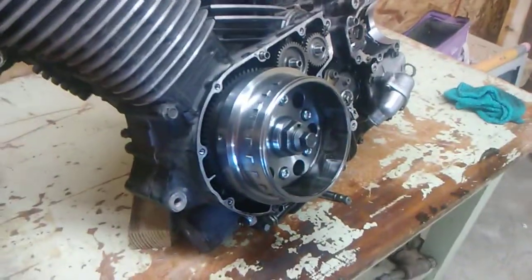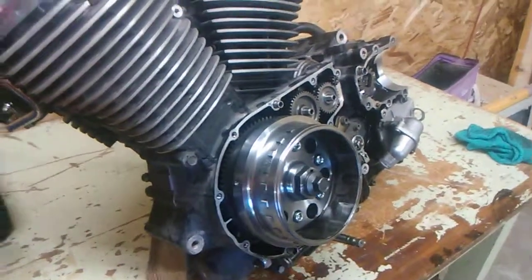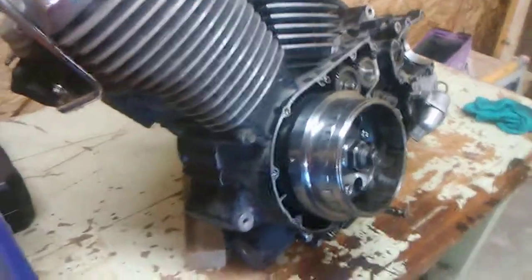What we did find when we opened this up is the oil is really, really black — it's very burnt. So I think the engine got hot. My dad thinks so as well.